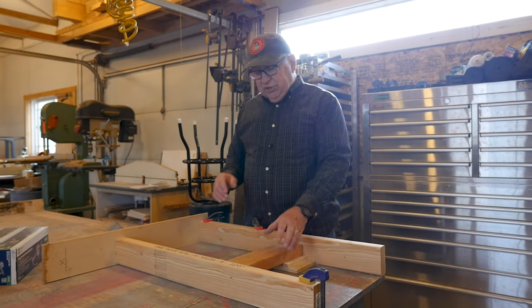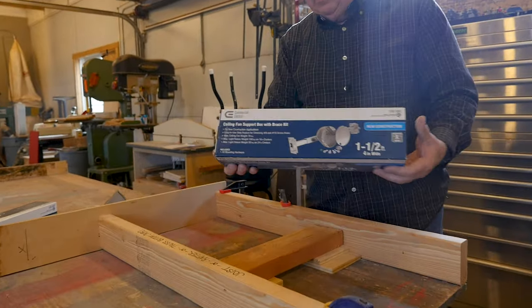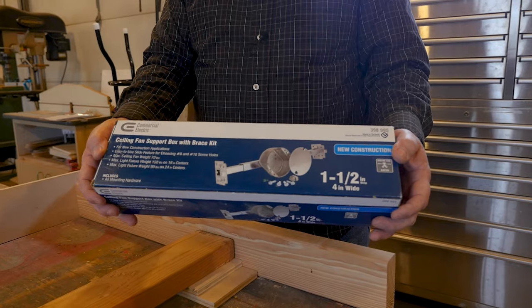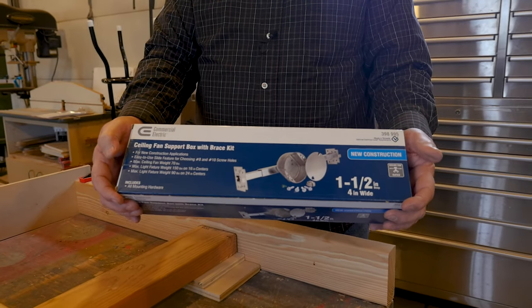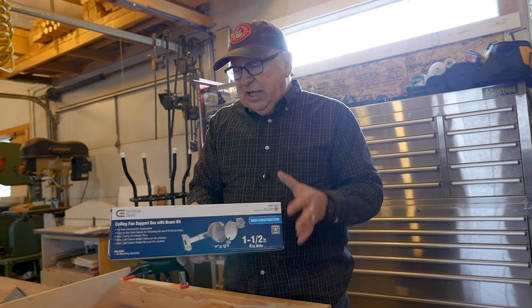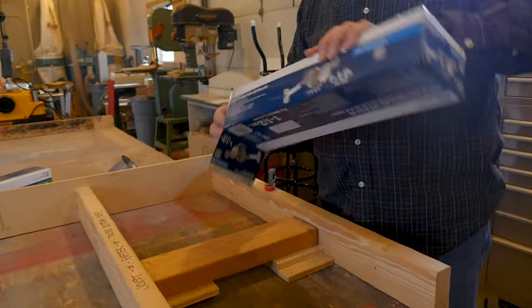The third approach is to use one of these type of devices. These happen to be from Home Depot, but you can get them from other major hardware chains or on Amazon — I have links in the description below. Let's take a look at what's included in the box.